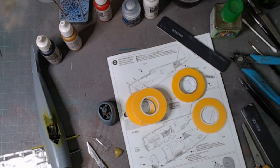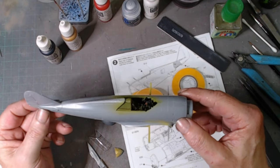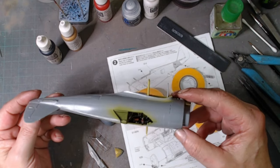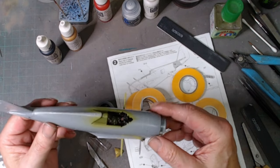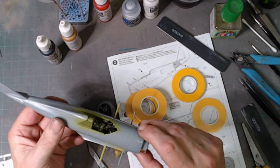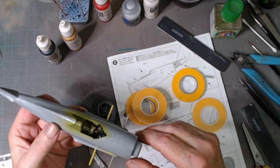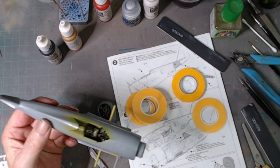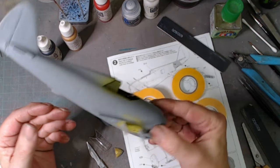Welcome back. As you can see, I've progressed a little bit into the build. I'm now in stage four which is engine assembly. I've got the fuselage halves together and I'm pretty happy with the way that's turned out - there are literally no seams to rub down. The alignment on it is spot on. I'm very happy with the way it's done; normally I don't get this much luck even with a Tamiya kit.